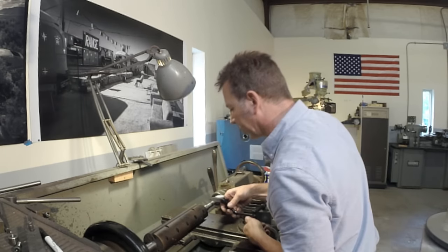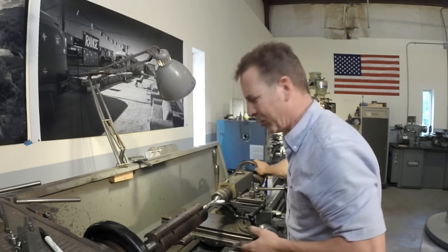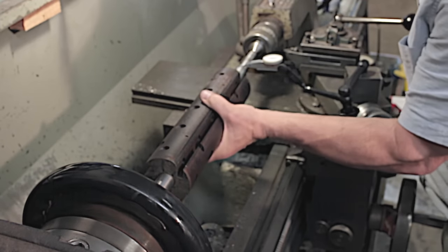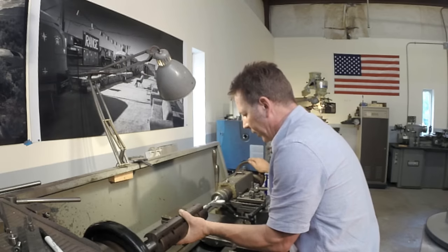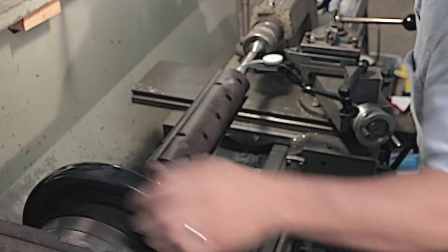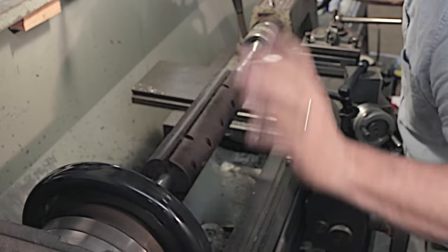One thing great about these Noga arms is their flexibility. We're going to use the same trick again. This live center is off just a little bit, so we're going to rotate it just a touch, tighten it back up, and see how it spins. Okay, right there we're in about a thousandths. I think that's well within tolerance. Now let's talk about cutters.